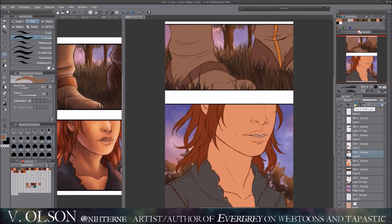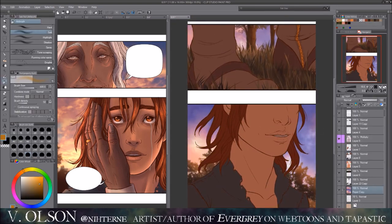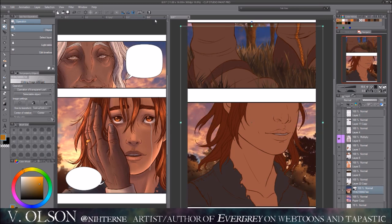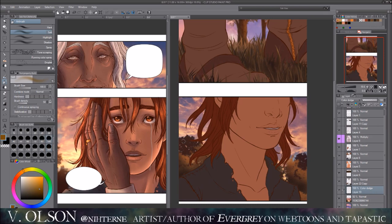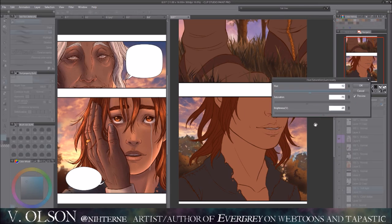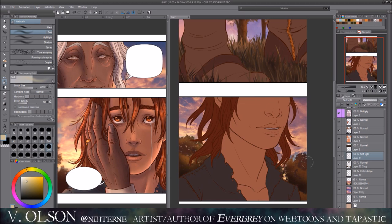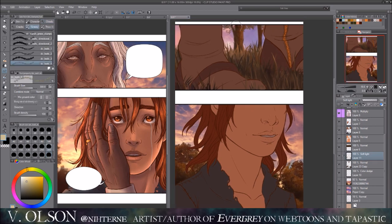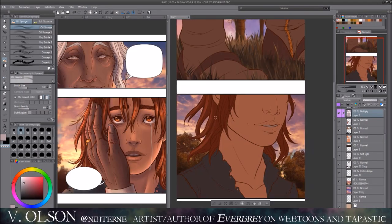I do like drawing hair a lot — it's probably one of my favorite things to do with characters. I don't really care for drawing eyes; I feel like they're really difficult for me, even more so than hair. Sometimes mouths get on my nerves, and noses too. I just like drawing hair — it's a lot easier for me. I think back in high school I really liked it too.